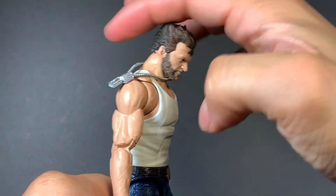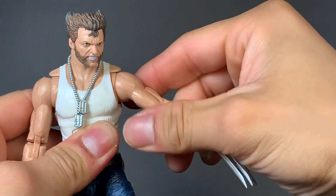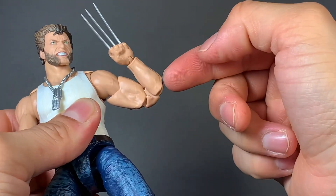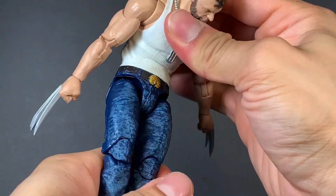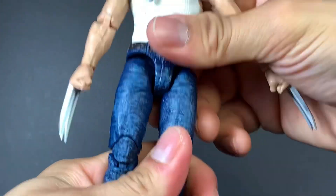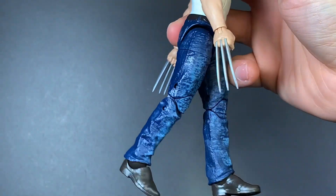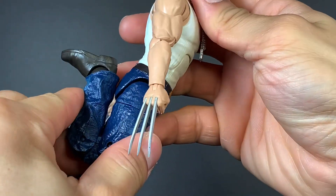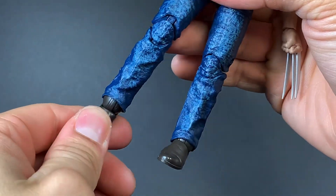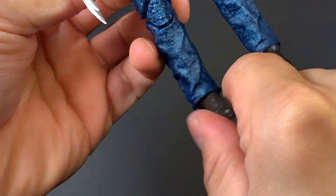Going over articulation: his head goes up and down, with rocker and side-to-side movement. He has a butterfly joint which works beautifully. The arm goes up and all the way around, with a double-jointed pinless elbow and standard wrist articulation. The ab crunch goes forward and back with waist rotation. His legs go out, and he has an upper thigh swivel. Double-jointed knee — he's able to kick his own butt. The foot goes down and up, and he has ankle pivot with side-to-side movement.